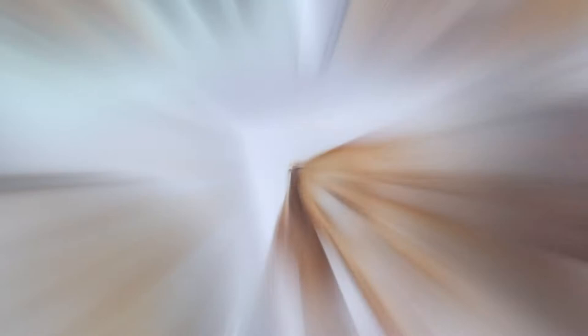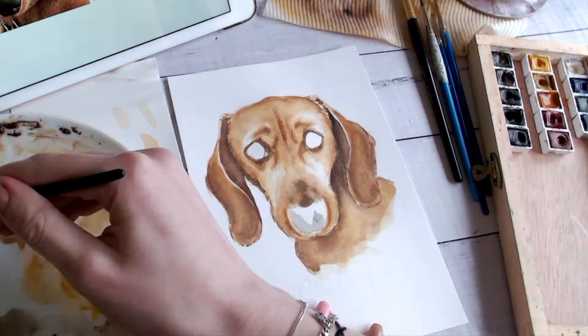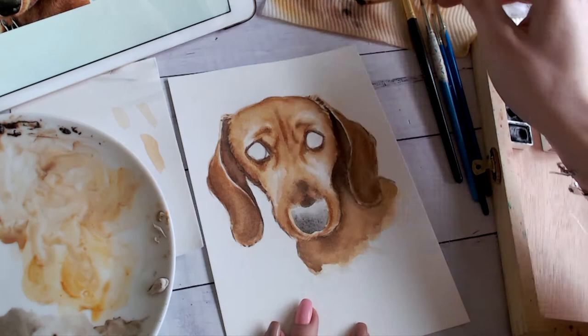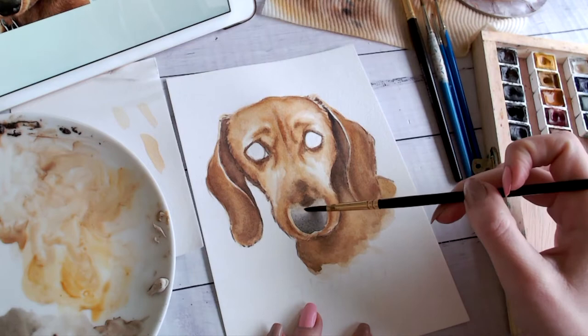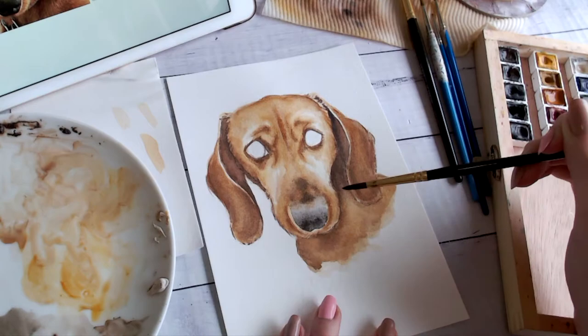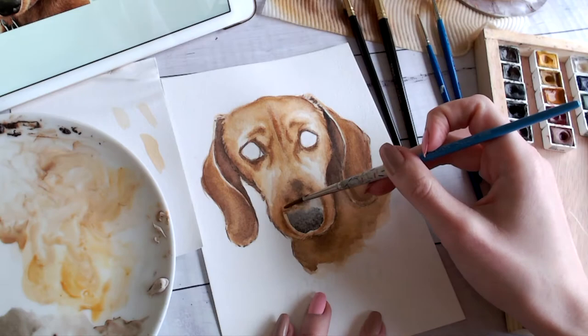I'm pretty happy with the fur, so it's time to move on to the nose and eyes. A lot of watercolor artists say don't use black, but I say do whatever feels right — I personally like using black for noses. I get the purest black, water it down, and layer it up just as we've been doing the whole time. I left quite a big space for the nose so I can blend it up with the rest of the fur. Generally, dogs' noses have the darker shadow on the bottom and the lighter part on top where it sees the light. Always check your reference photos — are you sick of me saying that yet?